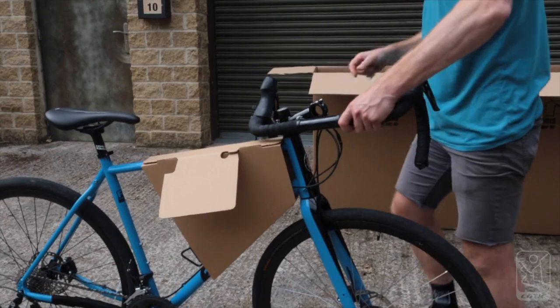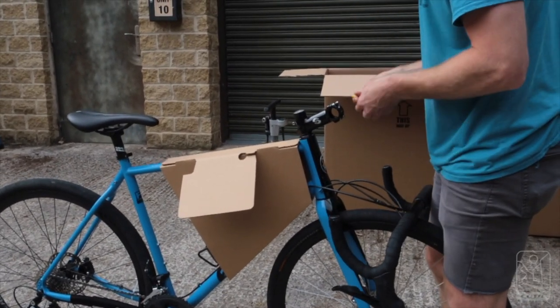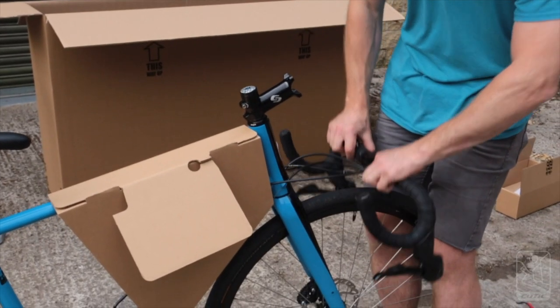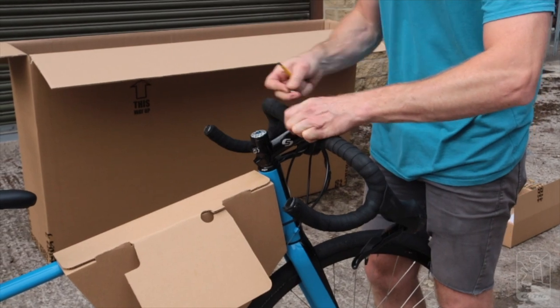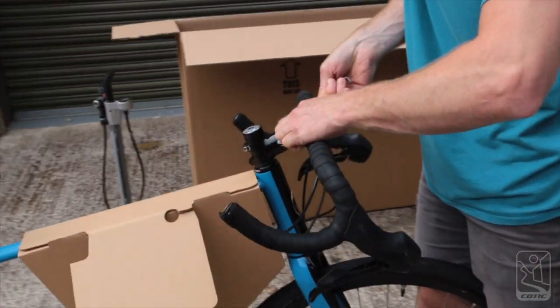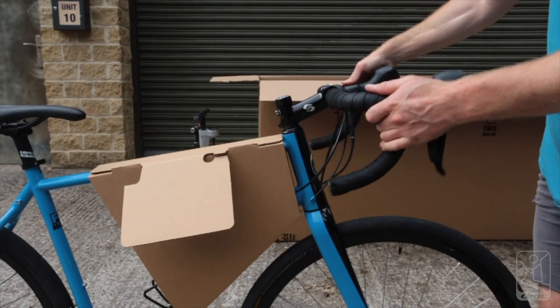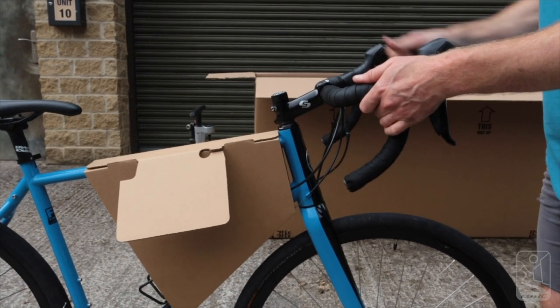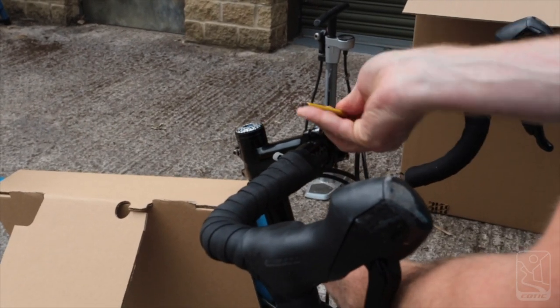Remove the cardboard handlebar holder, then with your 4mm allen key take the faceplate off the stem. Line up the handlebars on the stem using the guides printed on the bars, make sure the cables haven't got twisted, and set the bars at the correct angle. This is why we put the front wheel in already — so you can get it right the first time. Tighten the bolts equally in this pattern.